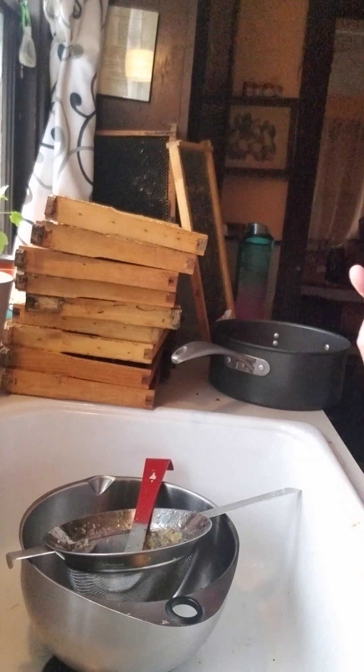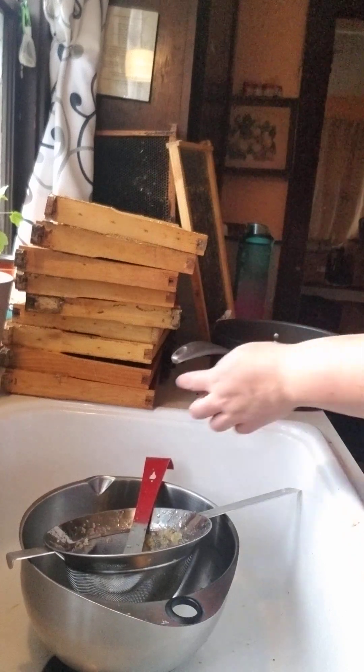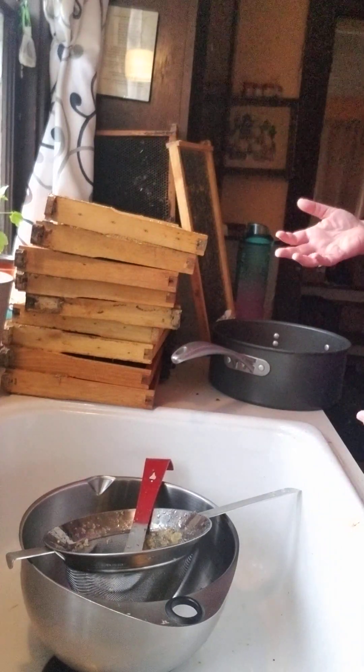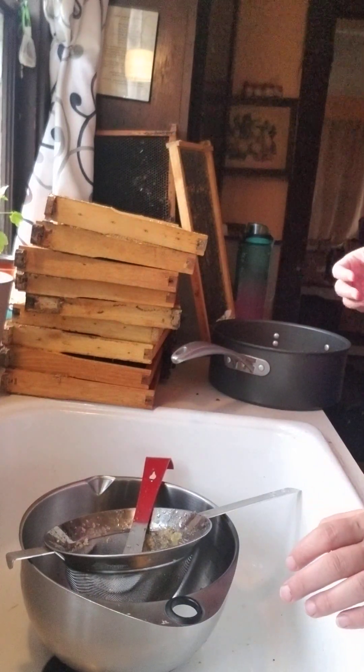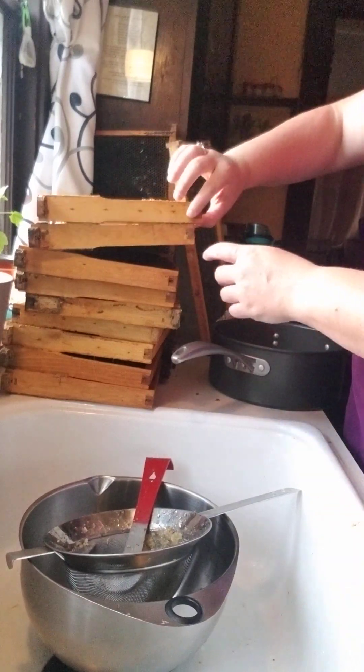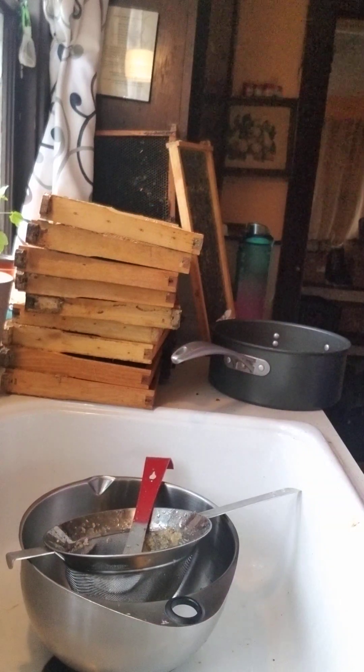I have one hive, I don't have a whole lot. This was all brood, so I haven't decided whether or not I'm going to keep it because it's so dark. You have to purify it so much, I'm not sure if I'm up for it, but we have a couple that I've been getting honey off of.